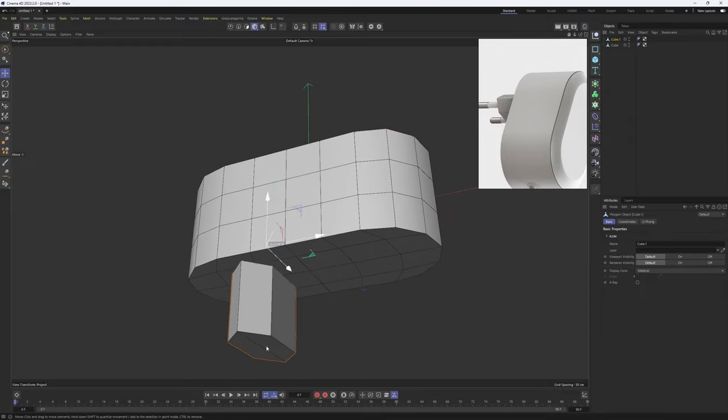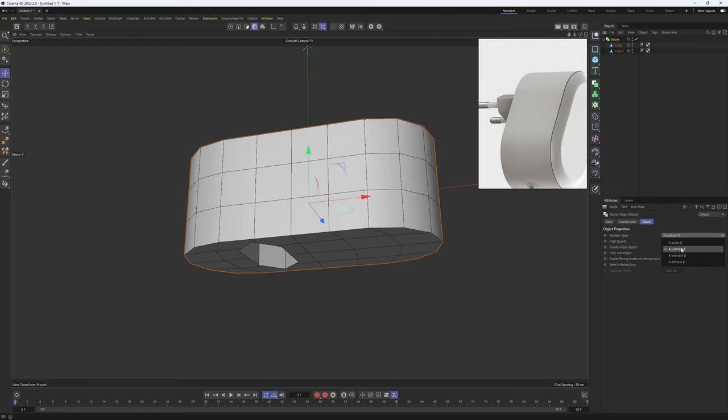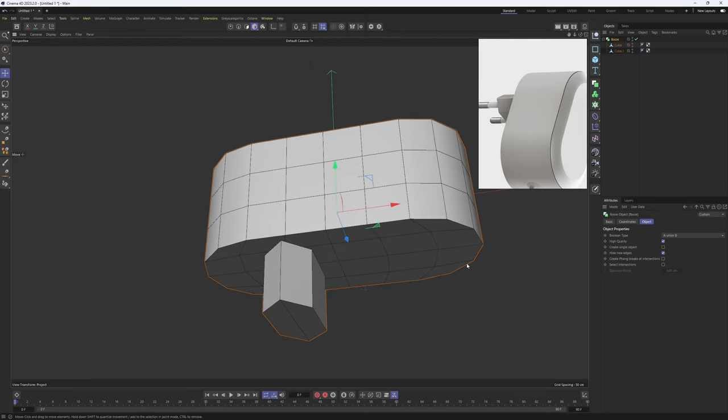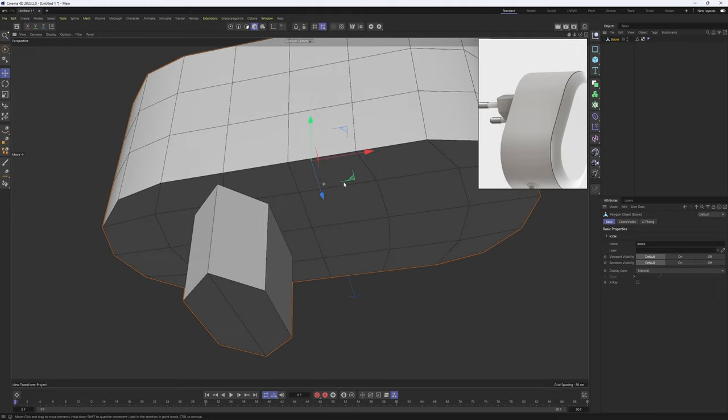Now we need to combine these two objects. I will select the first cube, hold down Alt, and select Bool, then put the second cube under the first cube. I'll change the boolean type to Union, and also enable Create Single Object — because if I do that and make the boolean editable, I will get a single object. Perfect, now we need to clean up the topology.